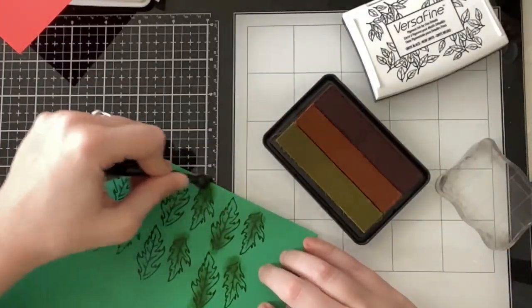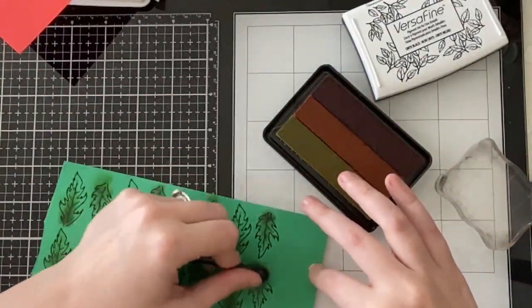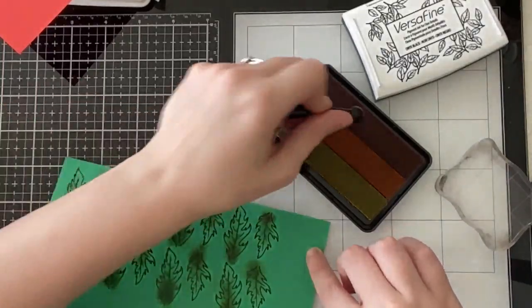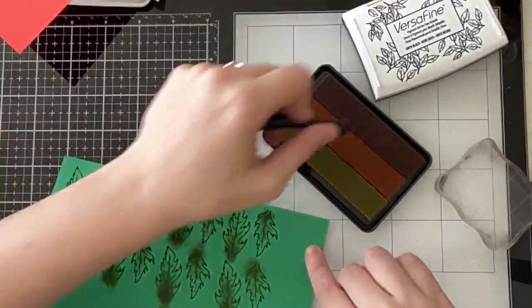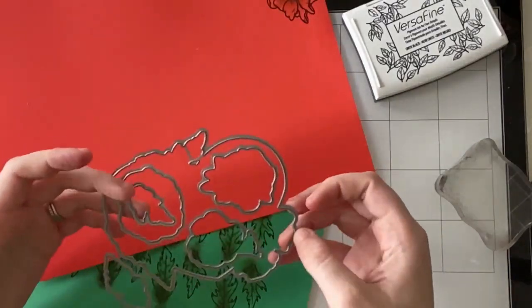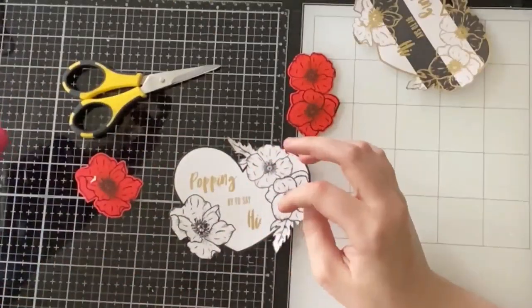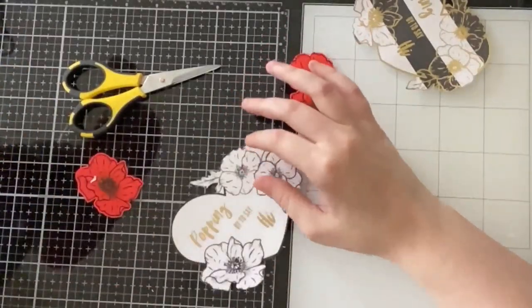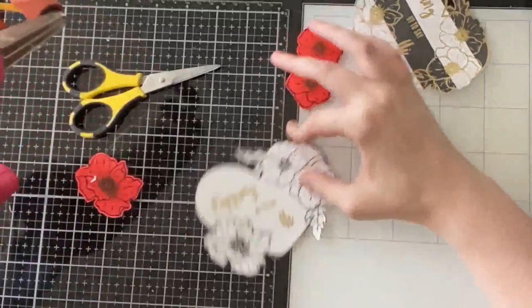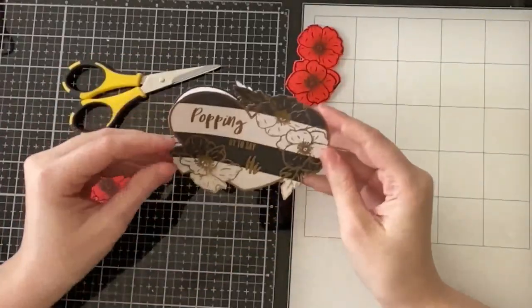This stamp set was illustrated by my grandma, and it was the most popular stamp set from the design team, so I have a feeling it might be the most popular stamp set from this release. I'm finishing up the last few leaves and then showcasing the coordinating die set. Off camera I gold heat embossed the heart including the sentiment 'popping by to say hi.' You can say any sentiment — popping by to say I love you, or whatever fits inside that heart.